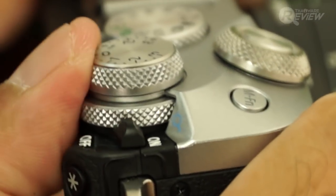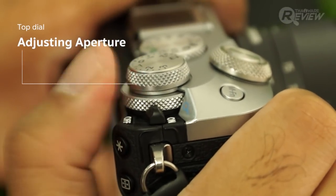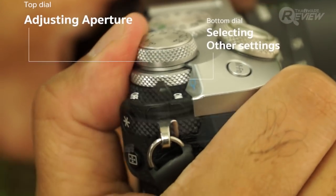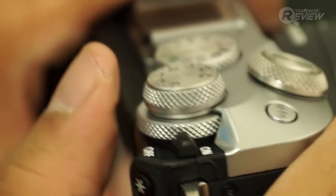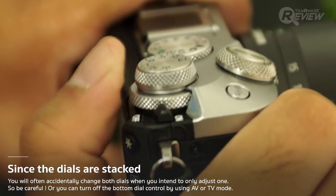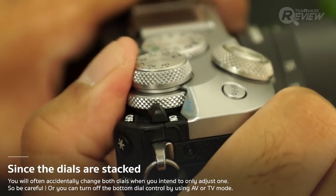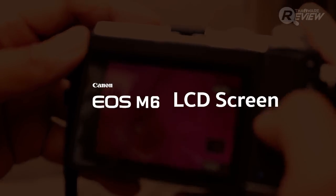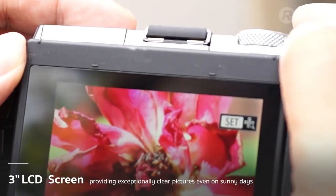I do have one complaint about the design: the stacked dial. The top dial controls aperture while the bottom dial controls settings, and the issue is that when you're trying to change one, you end up rotating both. There is a solution though — a technical fix where you can turn off the bottom dial's control by using AV or TV mode.